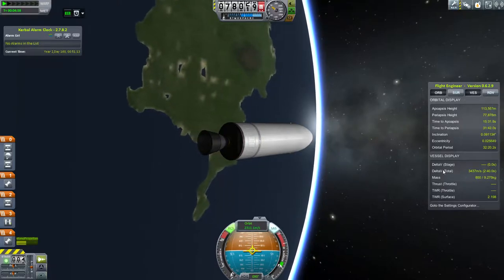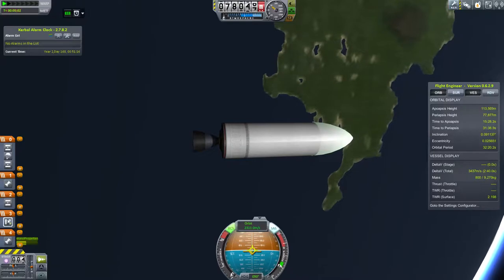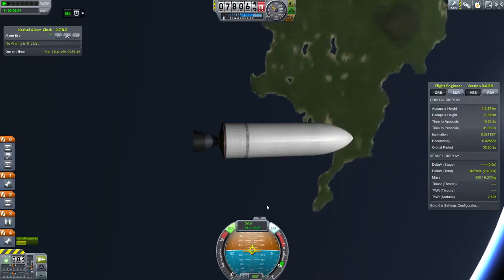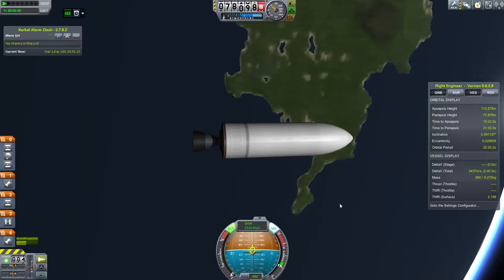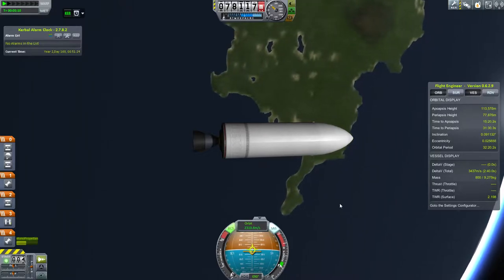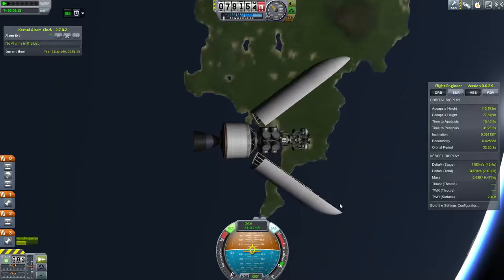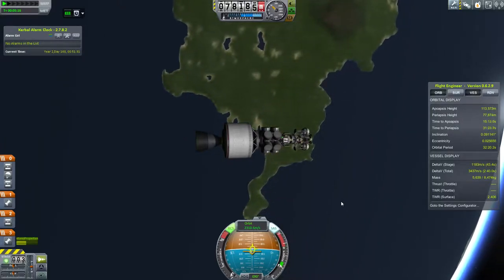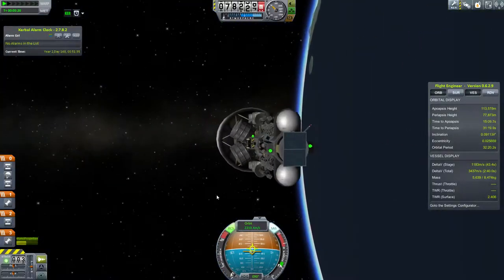One thing to note is that in order to keep the video kind of short, I actually cut out most of the actual interplanetary transfer burn to EVE. The reason is I made a whole bunch of mistakes and it wasn't really fun to watch. There's the fairings opening, and you can see the two probes inside — one on top of the other.